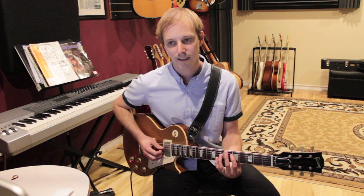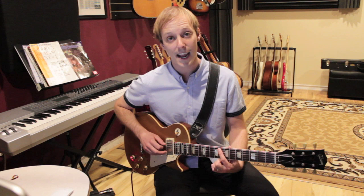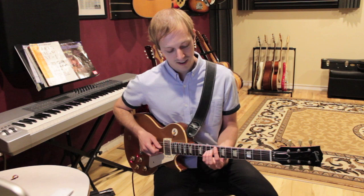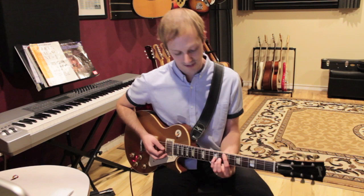And then the slide there. I go up one string and play octaves — now I'm on the A string, eighth fret, and the G string, tenth fret. Then slide from the eighth fret: both fingers go down one fret to the seventh fret. Seven and nine. So eight and ten to seven and nine.